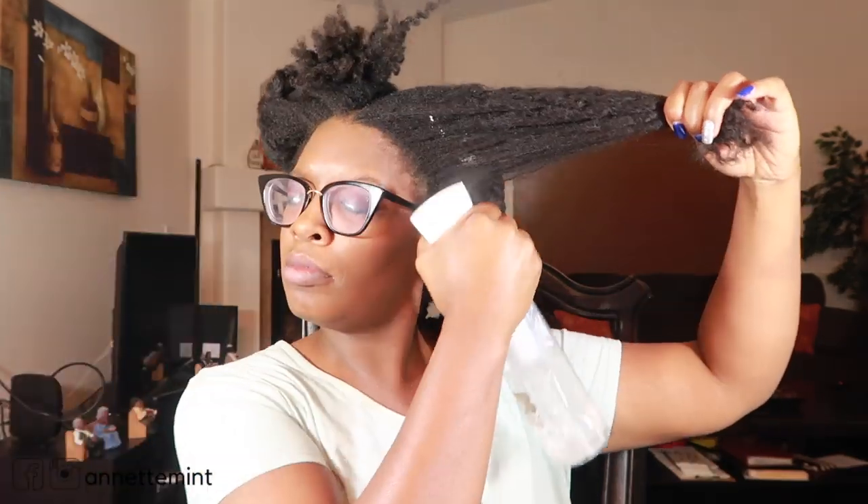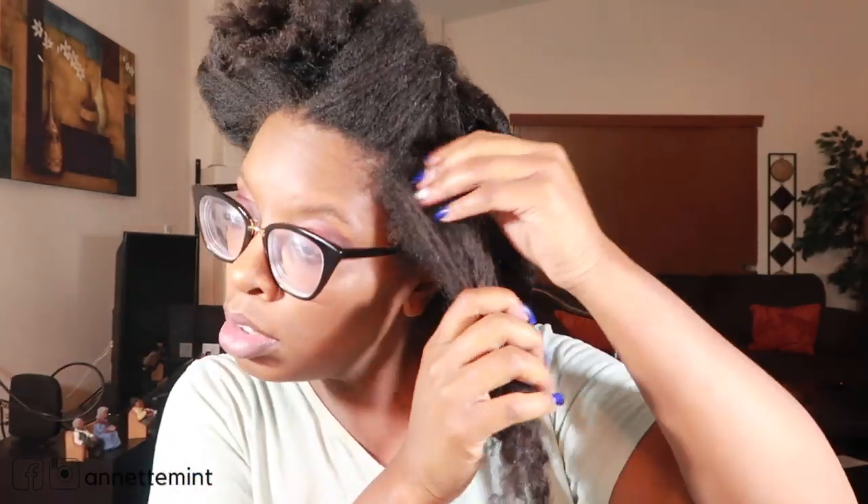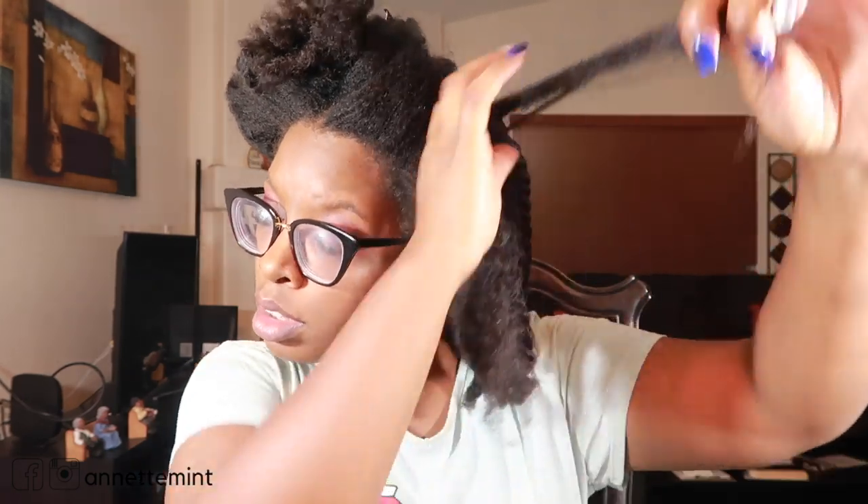We're going to section off my hair and start with the Aunt Jackie's on this side. I'm going to be adding a little bit more water to help detangle my hair, do a light finger detangle, and then add the product onto damp hair. My hair starts to spiderweb at the root so I have to be very careful when I'm unraveling. Using quite a bit of product just to ensure I'm getting enough on to set the twist.